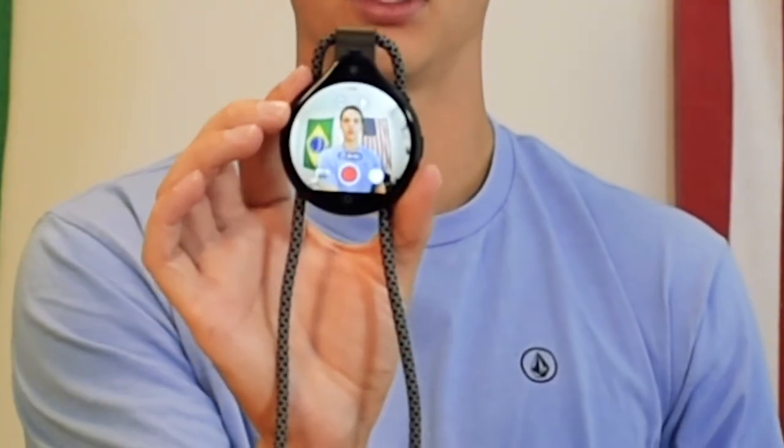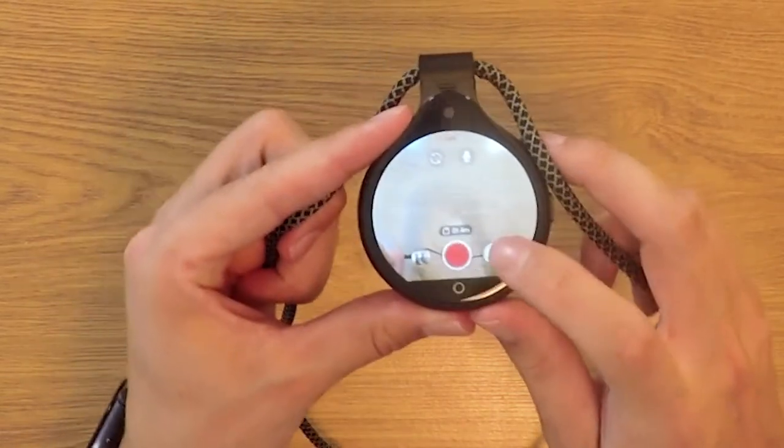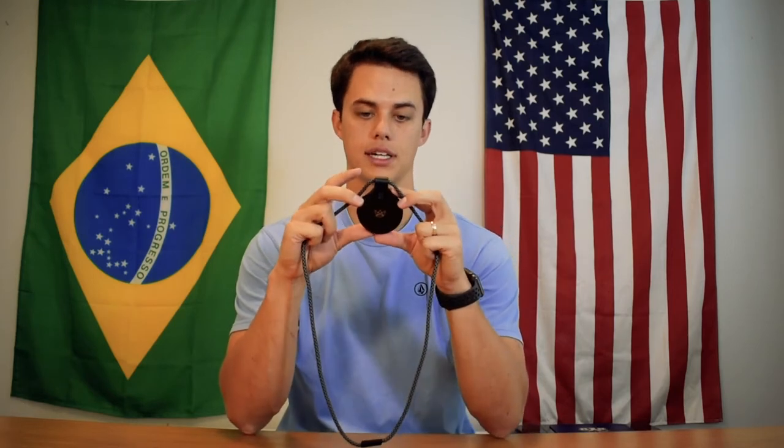It is a circle, so the back display is circular, but photos are actually taken in a square format — after you take the photo it shows up as a square. I can press the red button to record or tap the white button to take a picture. There's a microphone you can turn on or off, and you can toggle between selfie mode and front-facing camera mode.